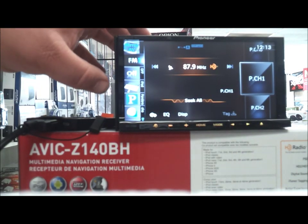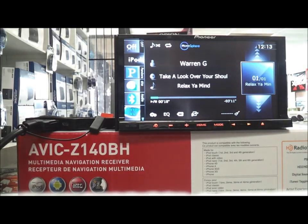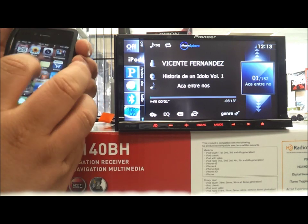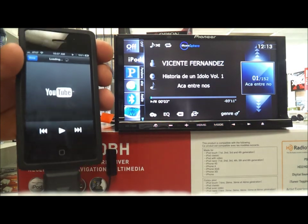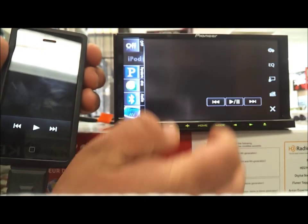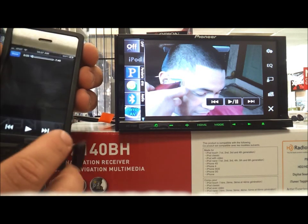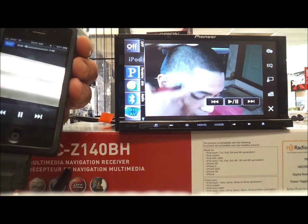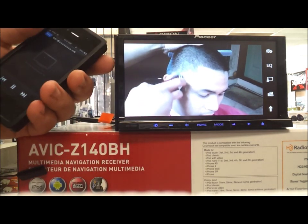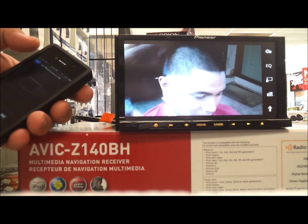Another thing I'm going to show you is the App Radio — like the app on display. So if we're on YouTube we go to YouTube and you should be able to see it on the screen. That's pretty much it — it's pretty tight. If you have your videos there and you want to watch them on the screen, it will do that.